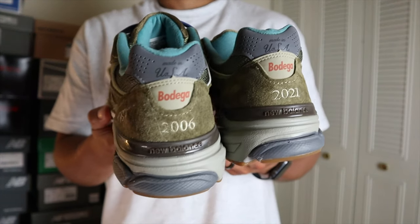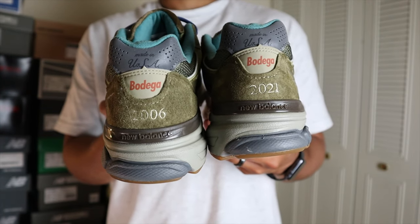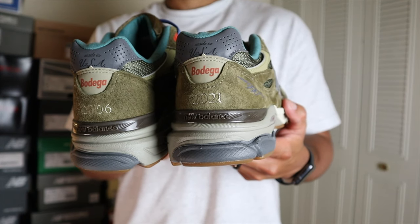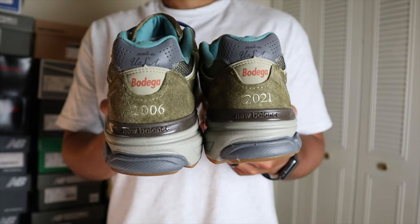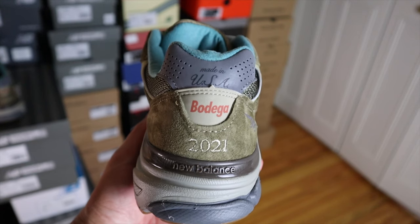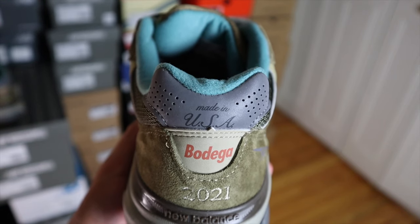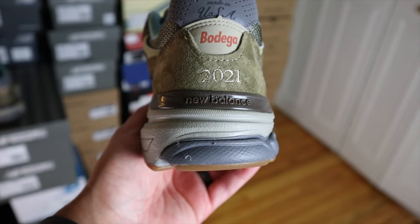All the way to the heel collar on the lateral side you'll find additional nubuck material in a lighter brown color. On the heel counter the suede gets a little hairier compared to the other suede overlays on the upper. You also have the '990' name in silver. Around the ankle collar area you'll find additional 3M — also perforated — with 'Made in USA' printed there.